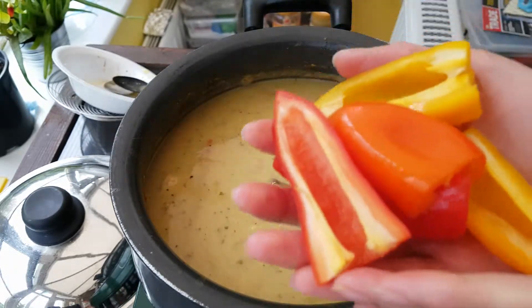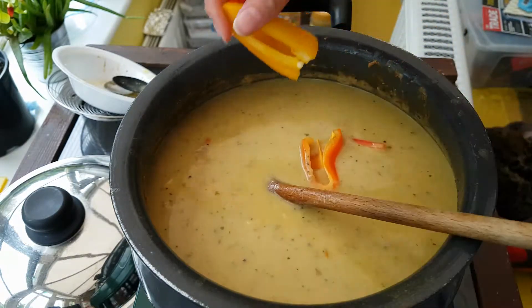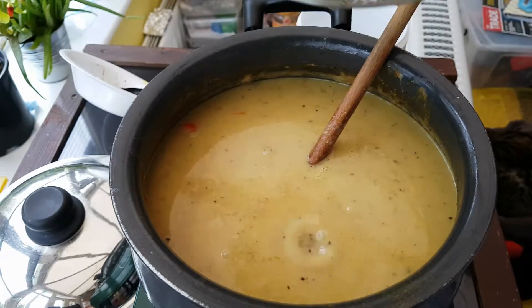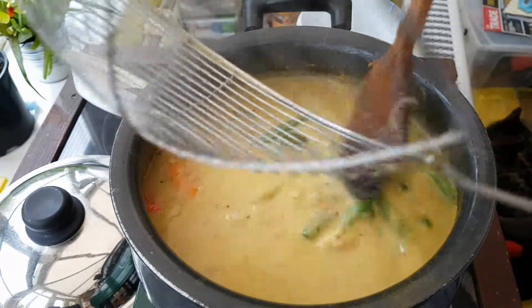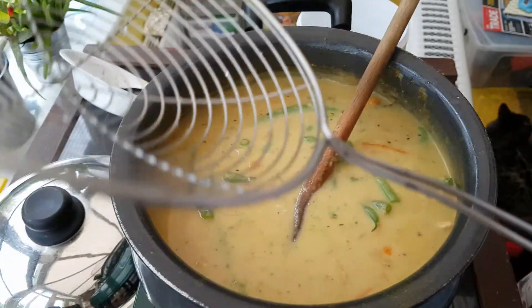We're near the end of cooking. I'm just going to add some sweet peppers — this is optional but I do like the colour and flavour they give. Just let that sit in there for about 2 minutes. When your chicken has cooked and your sauce has thickened, we're going to add the green beans and let that cook for an extra minute or two. You don't want to let it cook too long because it will continue to cook in the heat of the sauce.